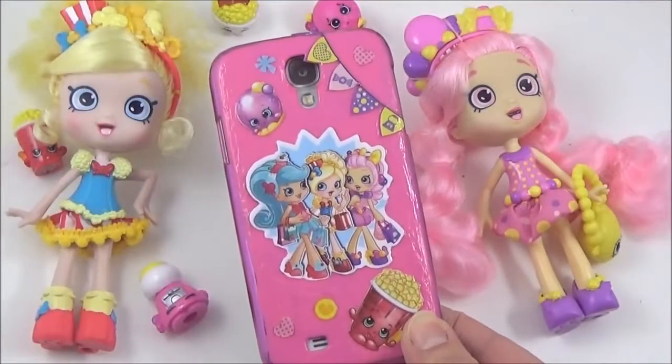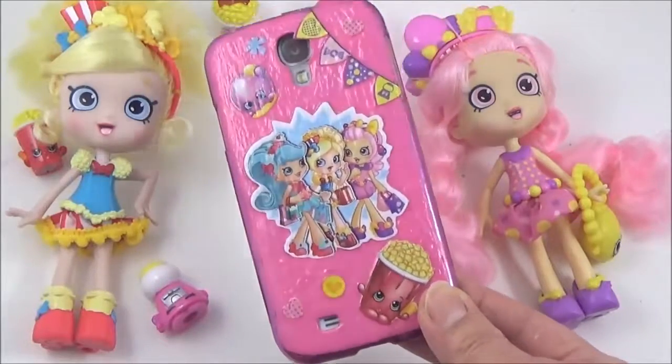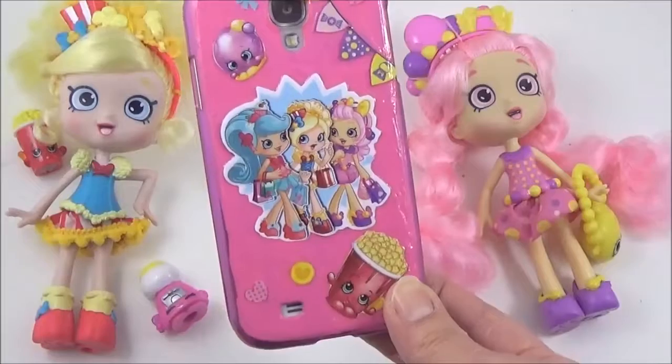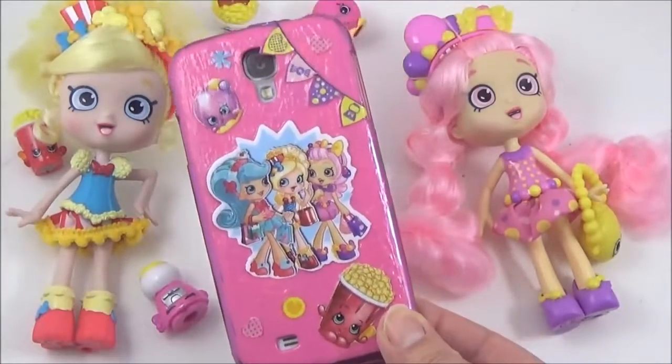Once the Mod Podge has dried, add a tiny bit of gloss just to give it a bit of a shine, and that is it, guys. What do you guys think of the Shopkins phone cover? I really, really like it — I think it's really fun and really, really cool.